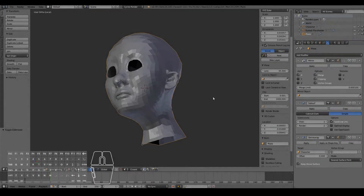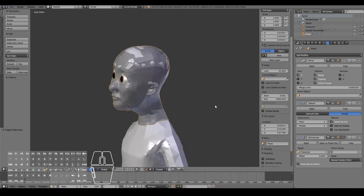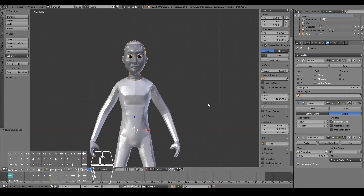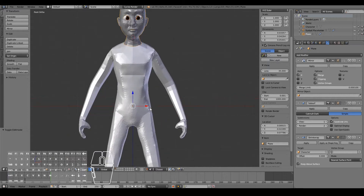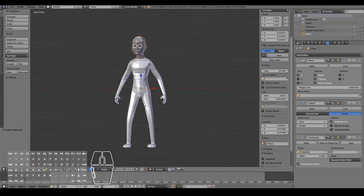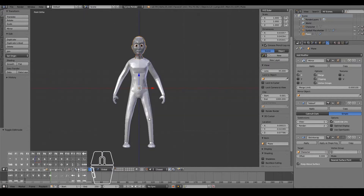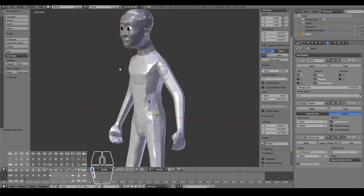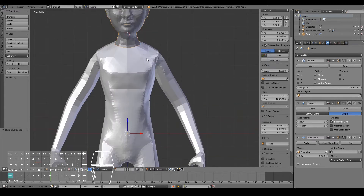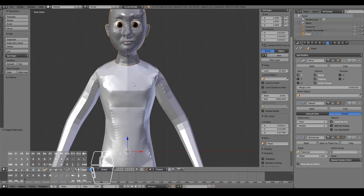In the previous video, we re-topologized our character's head based on the sculpted model. In this video we'll continue by finishing off the re-topology for the entire body, including the insides of the mouth and the eyes. I just made the legs a little bit longer because the proportions seemed a little bit off — as a cartoon character it doesn't matter too much. Having references will always help, but anyways, without further ado let's go ahead and complete the re-topology.